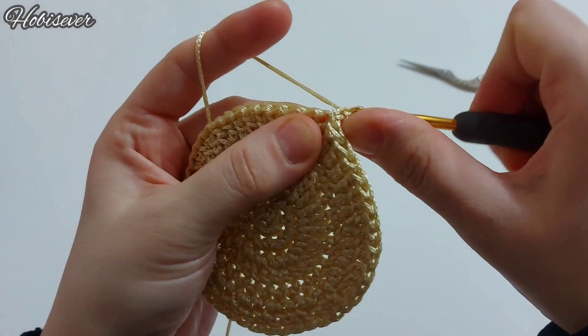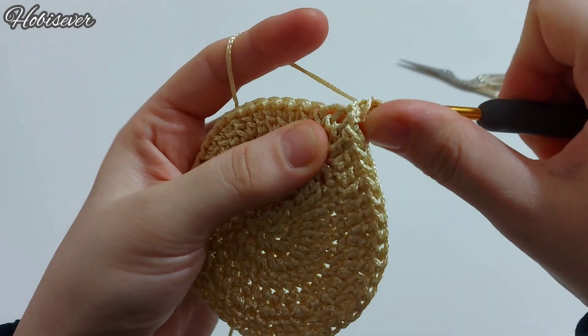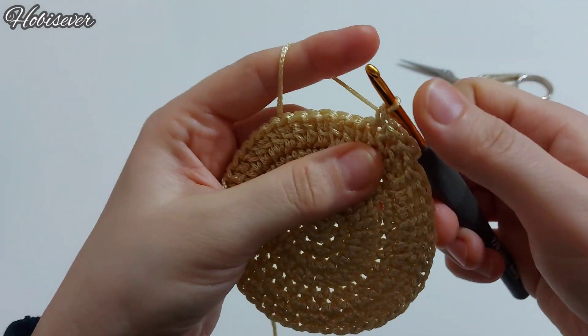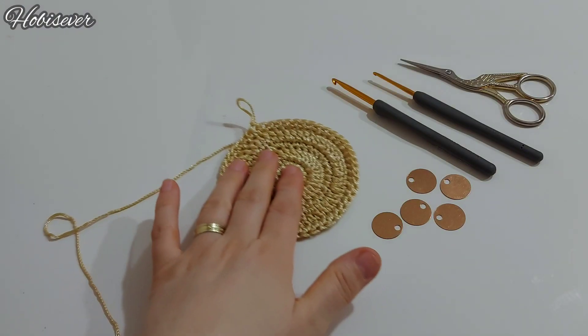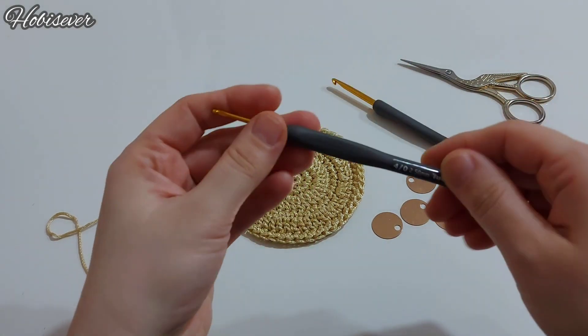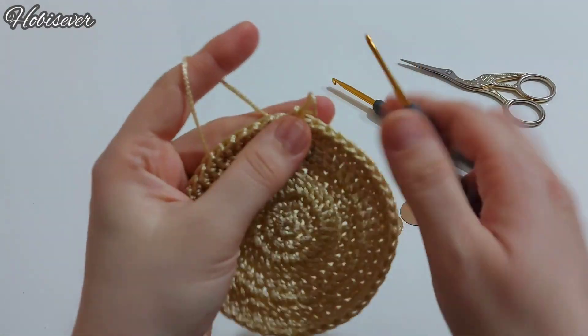Son bir kez bir zincirin dibine batıyorum; bir sık iğne ile bir tur daha tüm etrafını sık iğne yaparak dolanalım. Sık iğne sıramı da tamamladım. Şimdi ince olan tığımla devam edeceğim ve pullarımızı eklemeye başlayacağız.